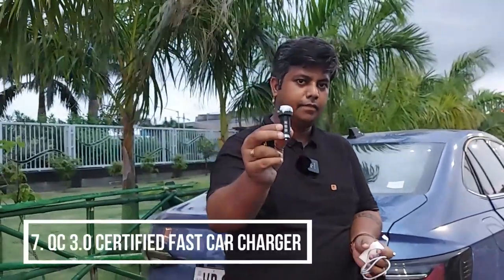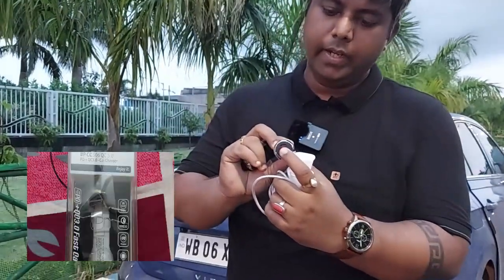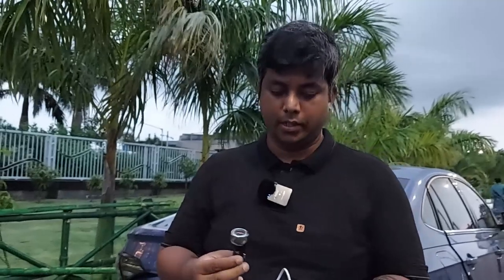This is a small charger, which is small but very useful. It has USB and micro USB as well as a USB-C point so you can charge your phone. This is Qualcomm 3.0 certified quick charge.